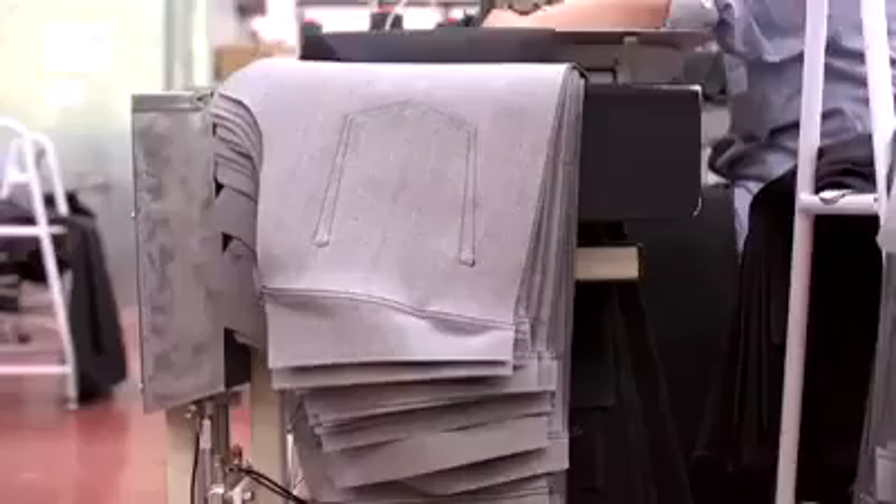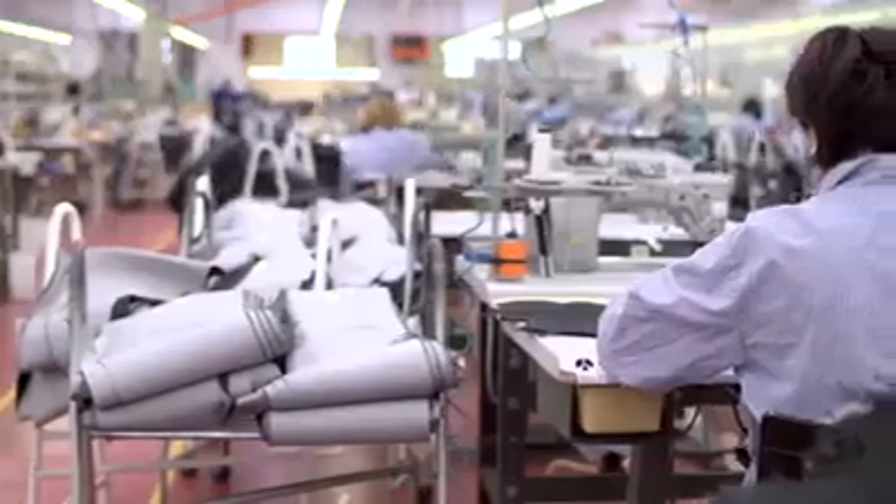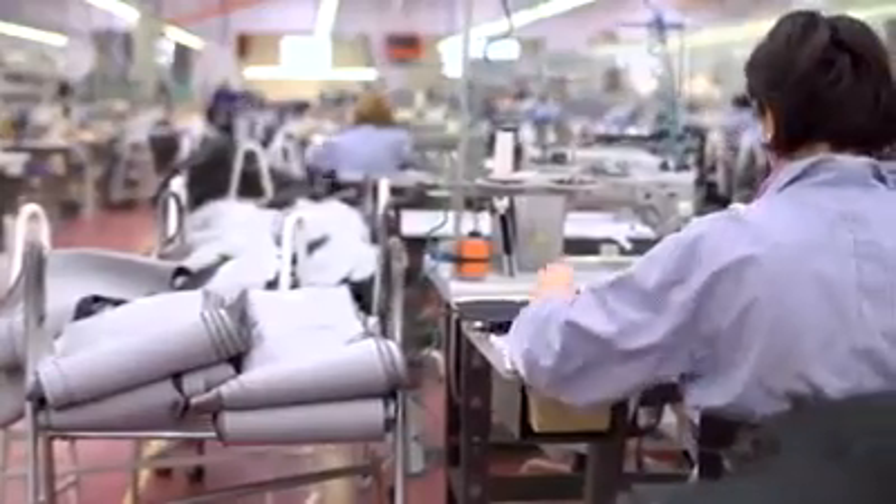Buttons and rivets are put in, and the jeans are basically finished. However, they still lack that warm look essential for a pair of Jack and Jones jeans.